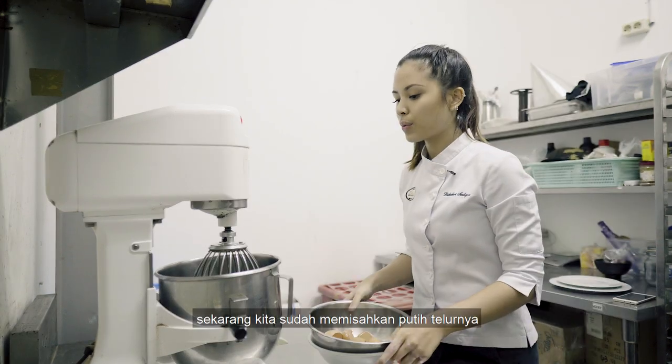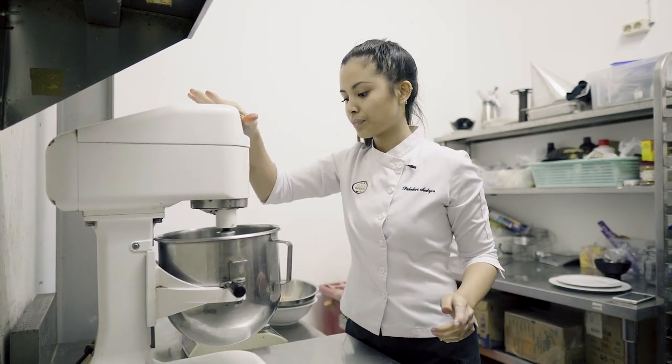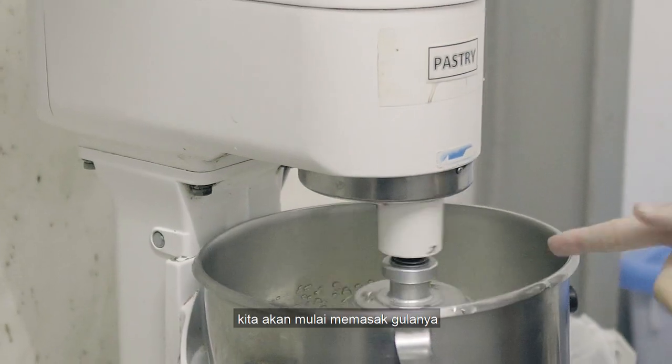Now that we have the egg whites, we're gonna start whipping it. While that's whipping, we're gonna start cooking the sugar.